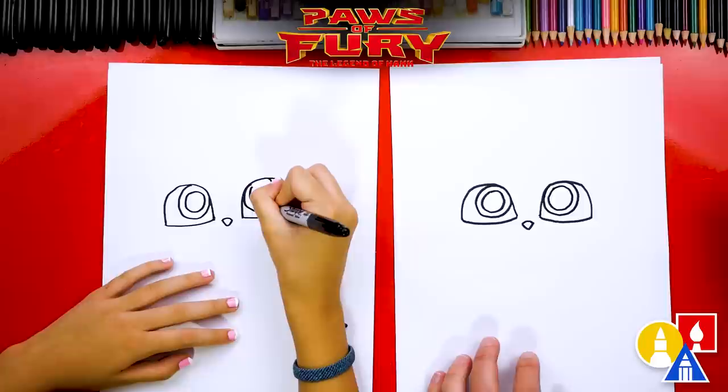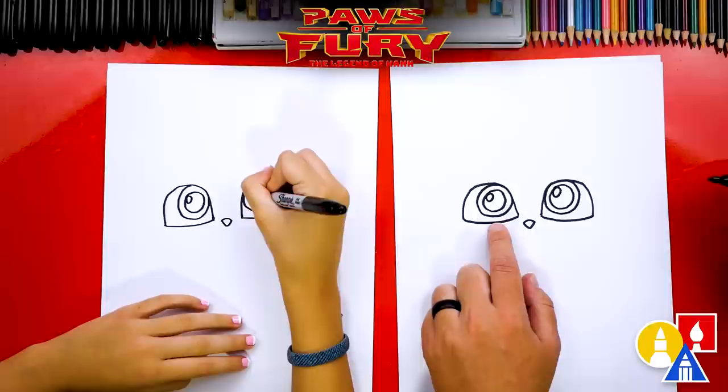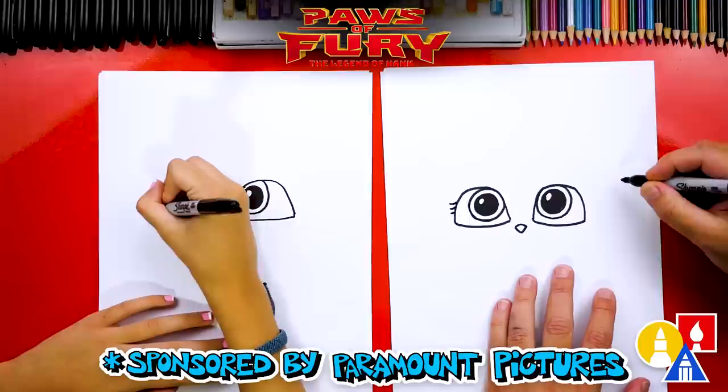Inside the small circle, we're going to draw an even smaller circle for the highlight in the top left of each circle. Then let's color in the pupil — this part will fast forward, so remember to pause the video and take extra time to color in your eyes. Now let's draw her eyelashes — three little curves on the left and then three little curves coming out on the right.